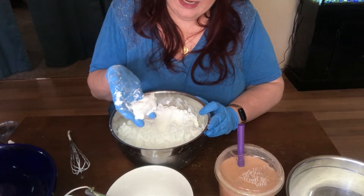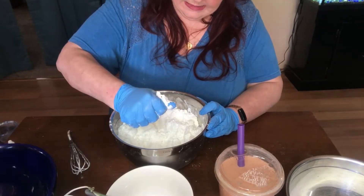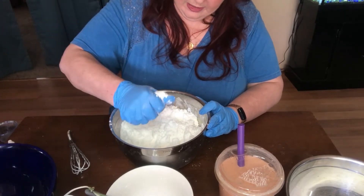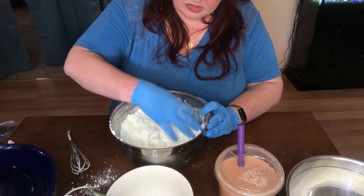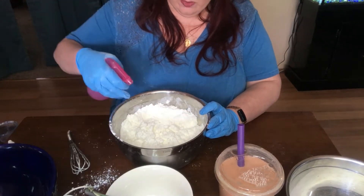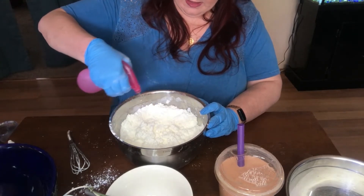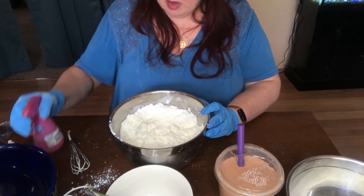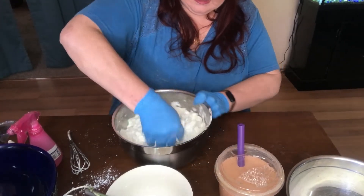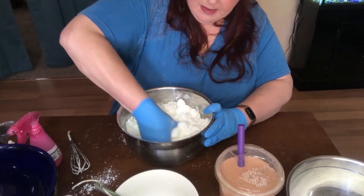It should stay together in a clump like this, and when you drop it back in the bowl it should stay. But I know from experience that it's not quite enough moisture, so what I'm going to do is take my spray bottle with 91% rubbing alcohol and give it between six and eight good mists, then mix that all in and we'll see if that's better.